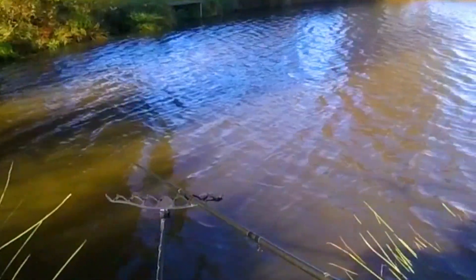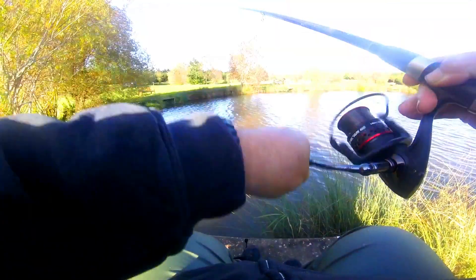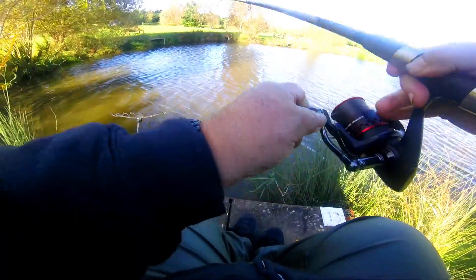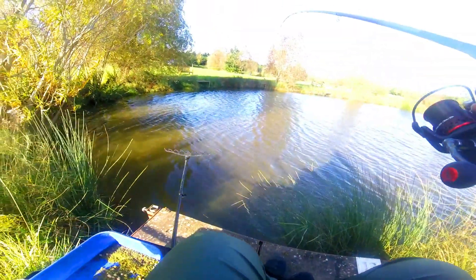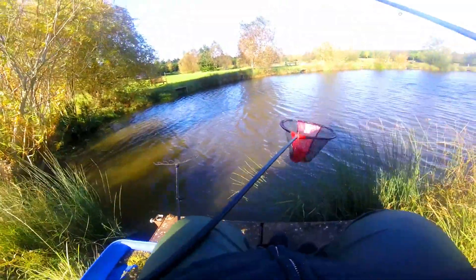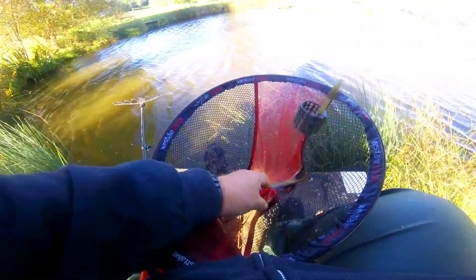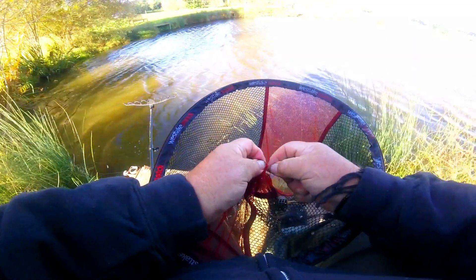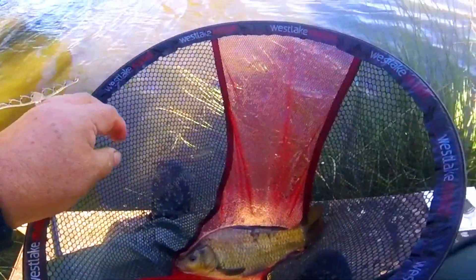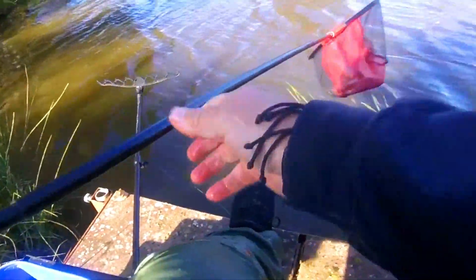Let's get stuck in here. Let's have a look at what we've got — just doesn't feel like a carp. Feels like... oh, he's just a little carp. That's bony. Let's have a look at him. Little fella — little stock fish. Not a bad one either.